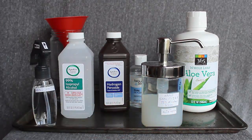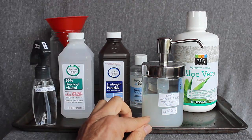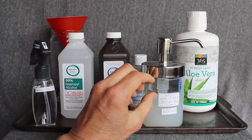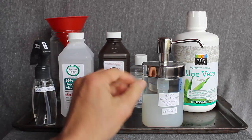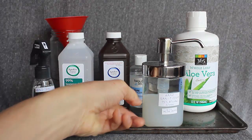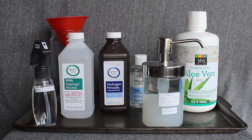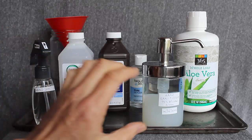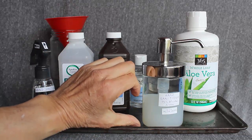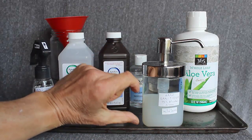It depends on whether the aloe vera gel absorbs water and alcohol equally. I don't know that it does. Maybe it absorbs water, but not alcohol. In that case, you've got a very strong alcohol solution here and a weak alcohol in the aloe vera part. So if your formulation has, say, 60% alcohol average, you might have more than 60% up here and less than 60% here, and that would not be effective.